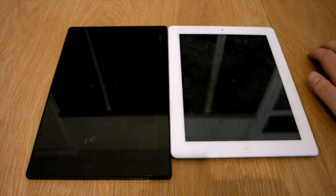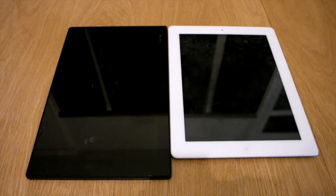So you can see the Z tablet has gone off there and the iPad is just after it. So turning back on.